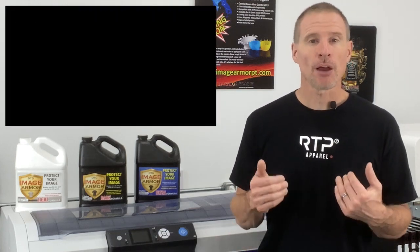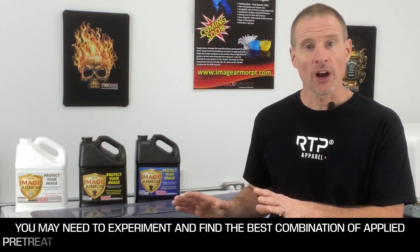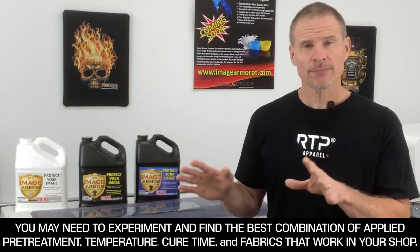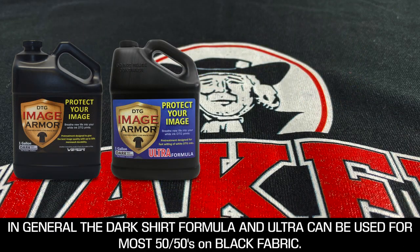If you're utilizing a heat press, I would suggest minimizing the pressure because temperature, pressure, and time are what cure inks on a heat press. Applying more pressure into a synthetic fabric will tend to mush the color inks into the white ink layer, dulling the colors. The potential for dye migration will also be an issue. The best suggestion I can give you is to experiment and do some wash testing. Extending the cure time and lowering the temperature can often yield really great results — this applies to all of the 50-50s and polyesters. In general, you can utilize either the dark shirt formula or the Ultra to get great-looking prints on 50-50 fabrics and blended shirts with our ImageArmor products.